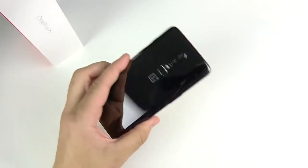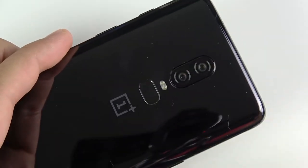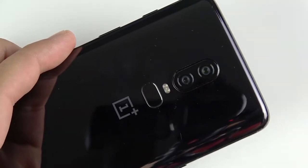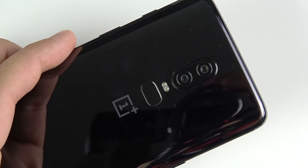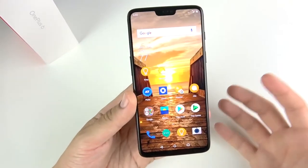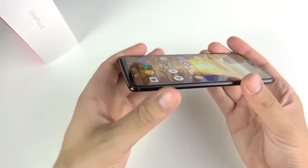This is the OnePlus 6 review after one week. I've been using this phone for a full week with a SIM card in the device, using it heavily each and every day, and I've really been enjoying it. I am ready for a full review here and this is going to serve as my standalone review.